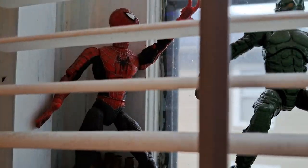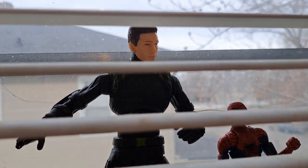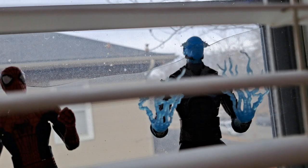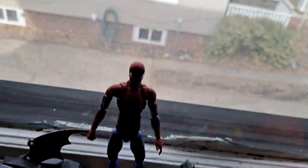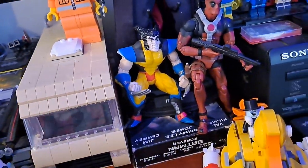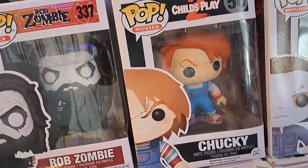Here's my Spider-Man shelf: Spider-Man, Wonderfield Green Goblin, Black Suit Spider-Man, James Franco's New Goblin or Harry Osborn, Andrew Garfield Spider-Man, and Electro. Also another Tobey Maguire, my custom Spider-Man I made out of an Amazing Spider-Man 2 Andrew Garfield figure. I've also got Deadpool, Wolverine, a Breaking Bad RV — I got that for Christmas — and a Rob Zombie Funko Pop for Christmas. Shout out to mom and dad.